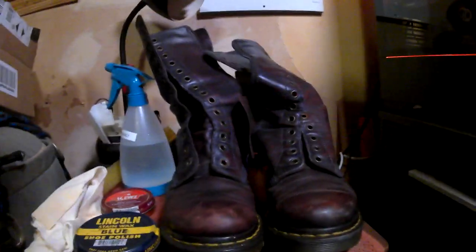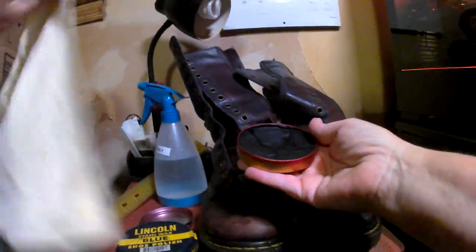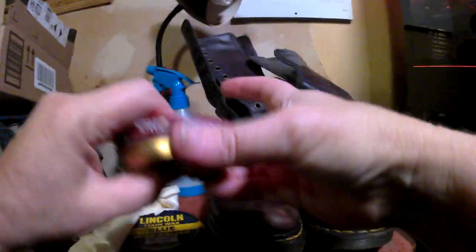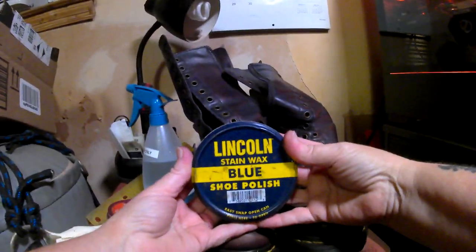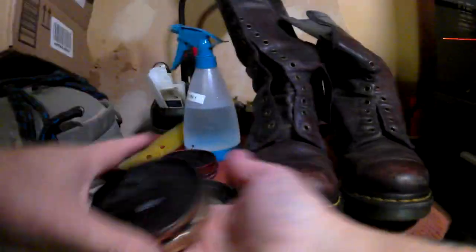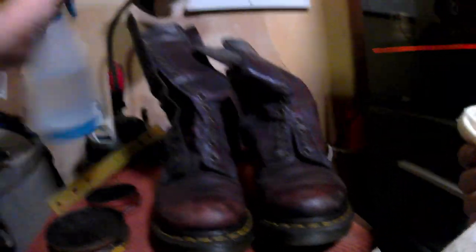I let the boots completely dry, then came back to polish them. Since these boots were originally a deep eggplant color, it's hard to find shoe polishes that match exactly, which means I had to layer different colors of wax. I decided to use Lincoln Blue Stain Wax and Kiwi Shoe Polish in Cordovan. Cordovan is a reddish-purple color, so layering with blue does adjust the hue. I began by spritzing a little distilled water on the polish puck and used a clean cloth to pick up the wax — the water helps to soften the puck and also helps the wax release from the cloth. I applied the wax using small circular motions.